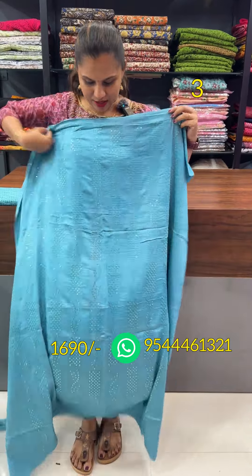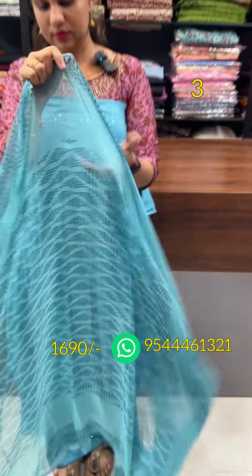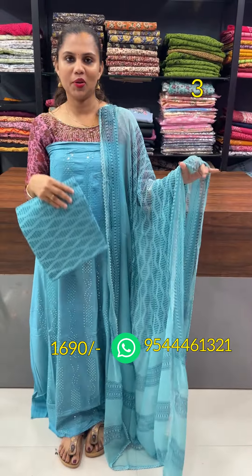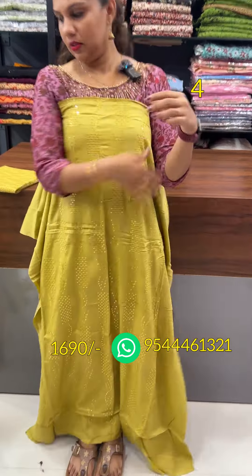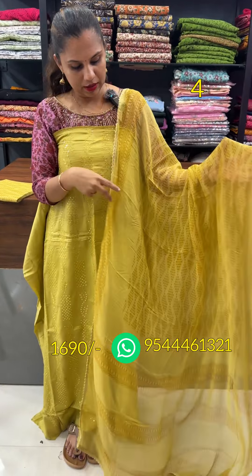The next shade is blue. The bottom is the same pattern. Check on the 2.5 on the bottom.